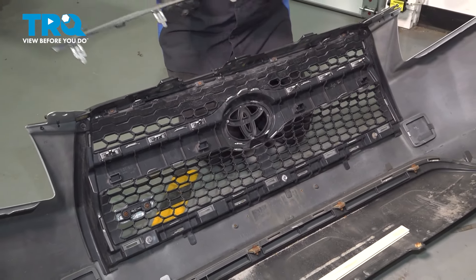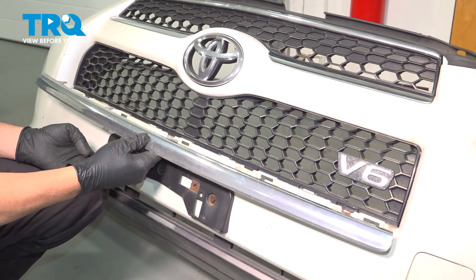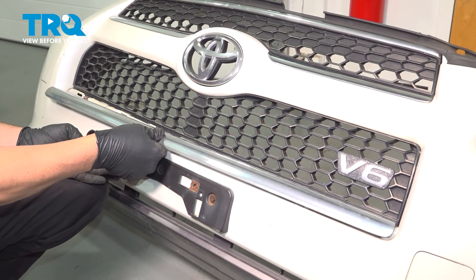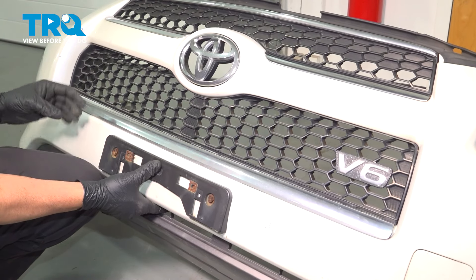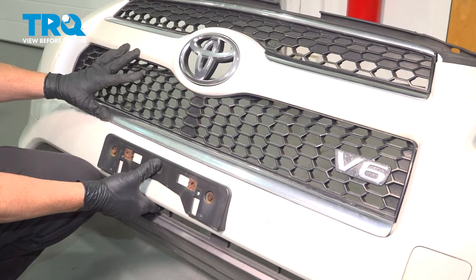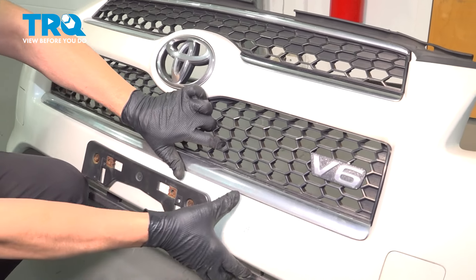We're going to remove the molding from the front. What you want to do is simply line up the tabs and the notches in the lower portion of your grille assembly. You just gently push that in, working your way across. You're going to feel it and hear it snap into place, securing it.